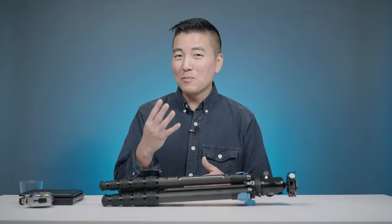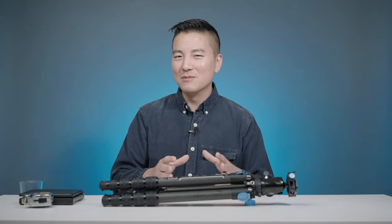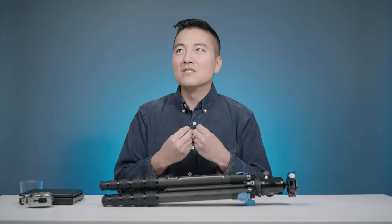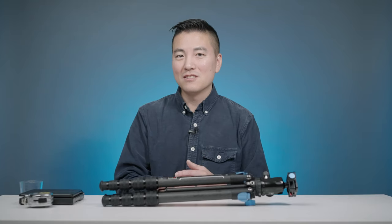Most tripods aren't very nature-friendly, as in they're not very well weatherproofed. One of the worst enemies of a tripod is going to be sand from the desert or beach. And the fourth pain point is that tripods are deceivingly flimsy — they look hard on the outside but inside they're soft. The next pain point has to do with the ball head area: they're really hard to level, and let's face it, they all sag.